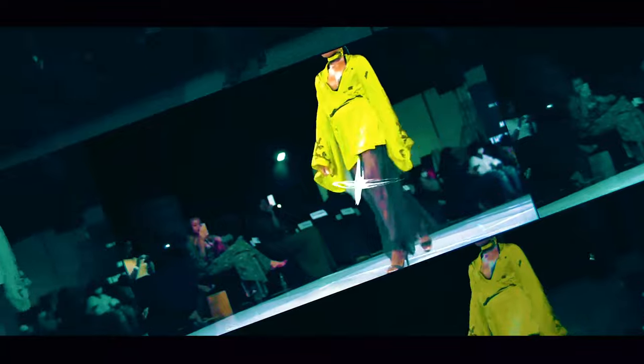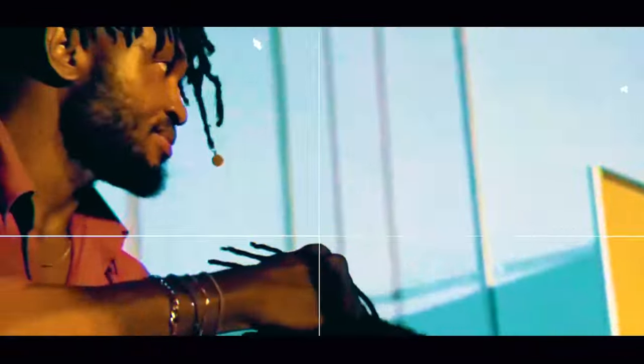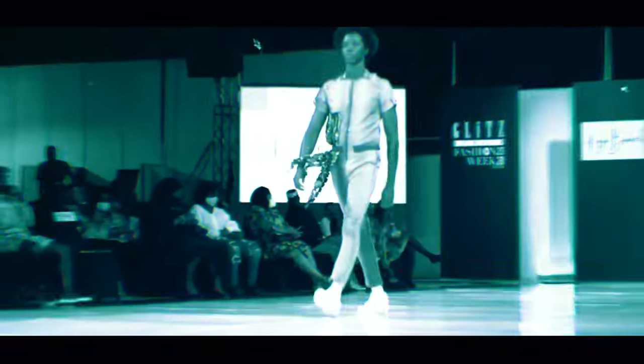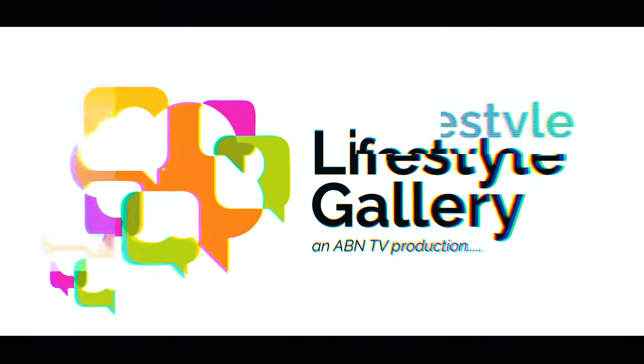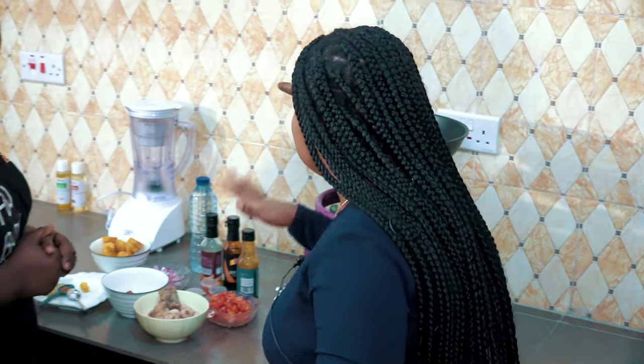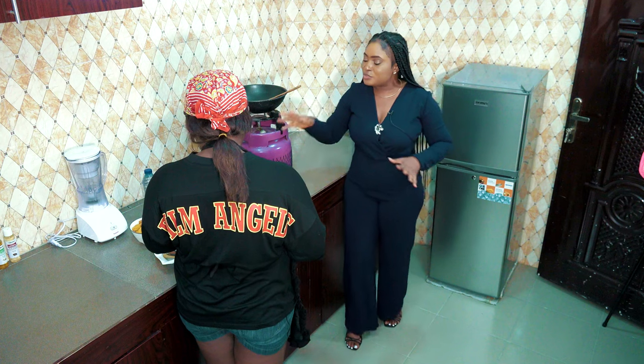Don't go anywhere. You're still tuning in to Ciao Banter right here on ABN. We'll be right back. Welcome back to Ciao Banter. As I said earlier before we went on a break, we'll be learning how to prepare chicken dodo. Joining me today is Eno. Eno, please take us through this — what do we need?